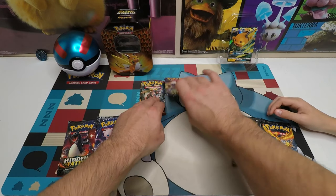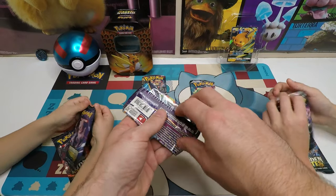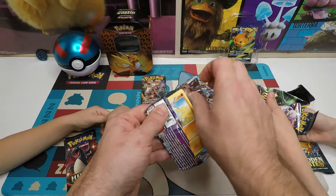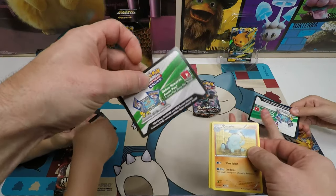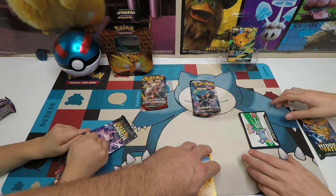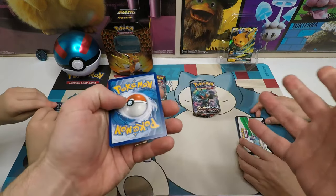I'm going to go ahead and open up this Ancient Origins first. We're going to open this up. Oh yeah, that's XY. Got to do the card trick correctly. Let's see what we got - we got a code card, and it's white. Back when a white code card means something. Alex and Kurt, you're definitely going to get white code cards. But you know what that means? It's Hidden Fates.